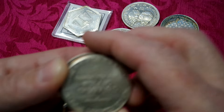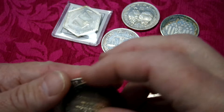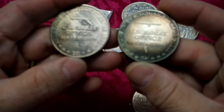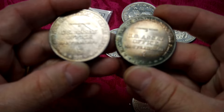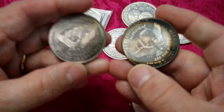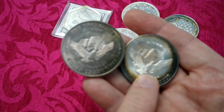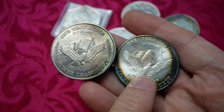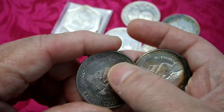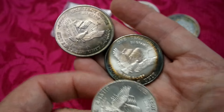I've got three of these US Assay Office from 1981, and there are two different mints that made these in 1981. This one's got killer toning around it. The eagle on this one is fatter than this one, and the flag on this one's bigger than this one. So this one has a thinner eagle and smaller flag, while the other has a fatter eagle and bigger flag. I've got two of the ones with the fat eagle.